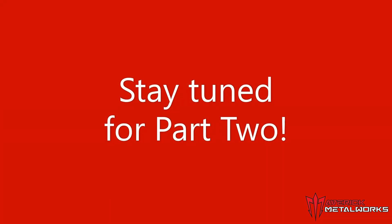Stay tuned and I hope you guys enjoyed. There you have it guys — we cut off the back of the Jeep.